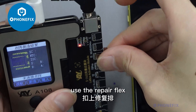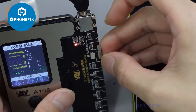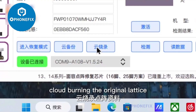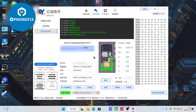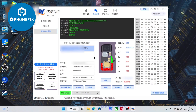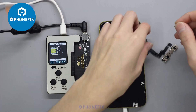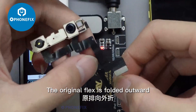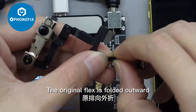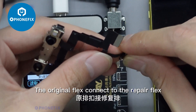Use the repair flex. Cloud burning the original lattice. The original flex is folded outward, then the original flex connects to the repair flex.